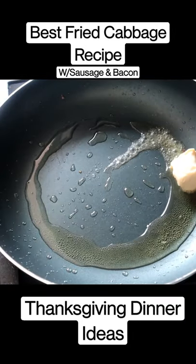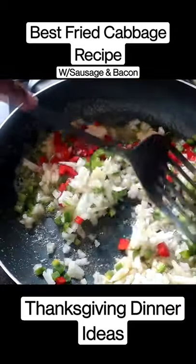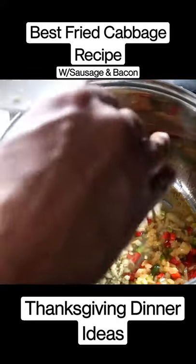I'm gonna melt three tablespoons of butter. Adding our veggies. Sauté these for about five to seven minutes. So we're gonna put our garlic in here.